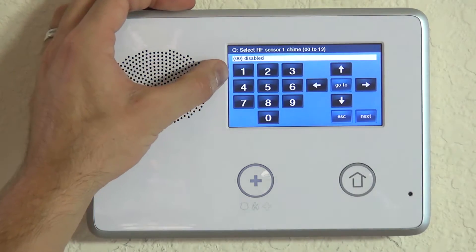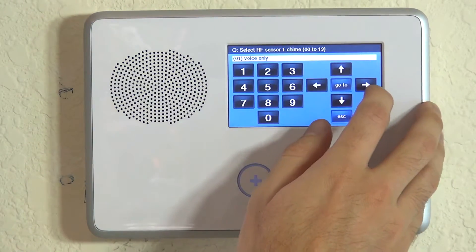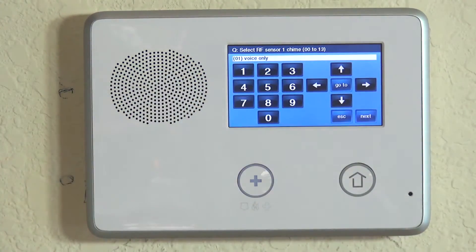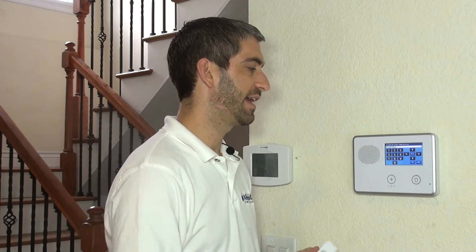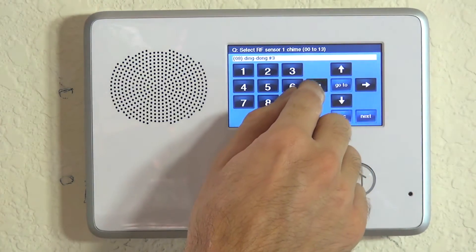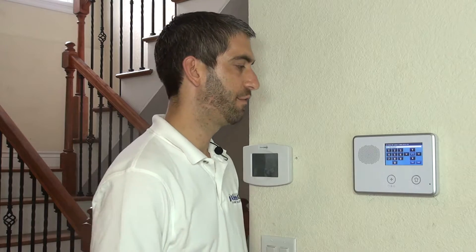Chime is certainly something we want to enable on the doorbell. Otherwise, pressing the button is not going to do anything — we've already told it no alarm response, so without a chime, pressing the button will not do anything. Here we can choose what kind of chime we want: voice only (front doorbell), ding dong with voice (ding dong front doorbell), or just the ding dong. Most people are used to a doorbell just making a noise without a voice descriptor, so we're going to leave it as ding dong number two. But you can customize your chime with exactly how you'd like it to sound — there are quite a few options, so we invite you to go through and choose the right one for your doorbell.